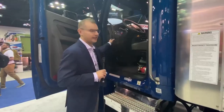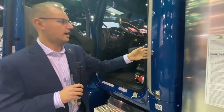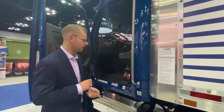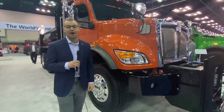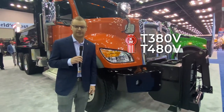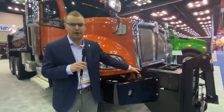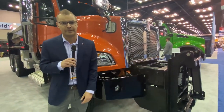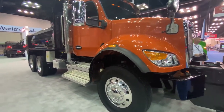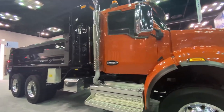Additional grab handles are located inside on the left and right side — that's standard. You also have optional exterior grab handles for easy entry. Offered in the T380 and T480V models is the vocational hood, which is higher and allows for front frame extensions and FEPTO applications. It also allows for a fixed front stainless steel grille — for snow plow applications, etc.